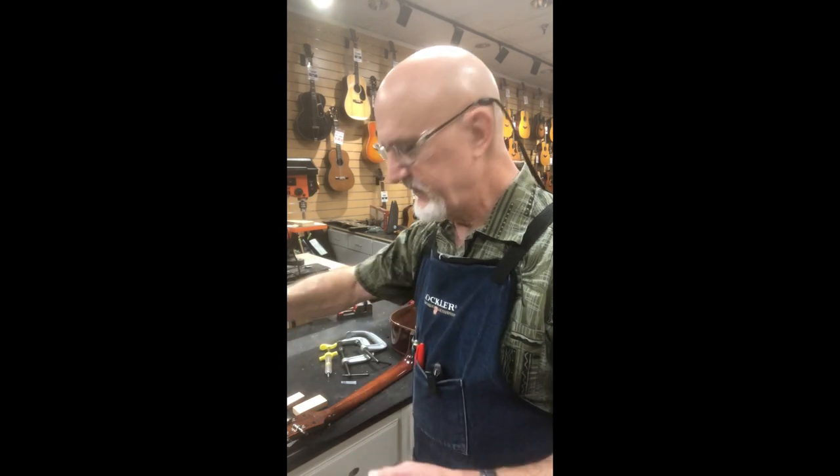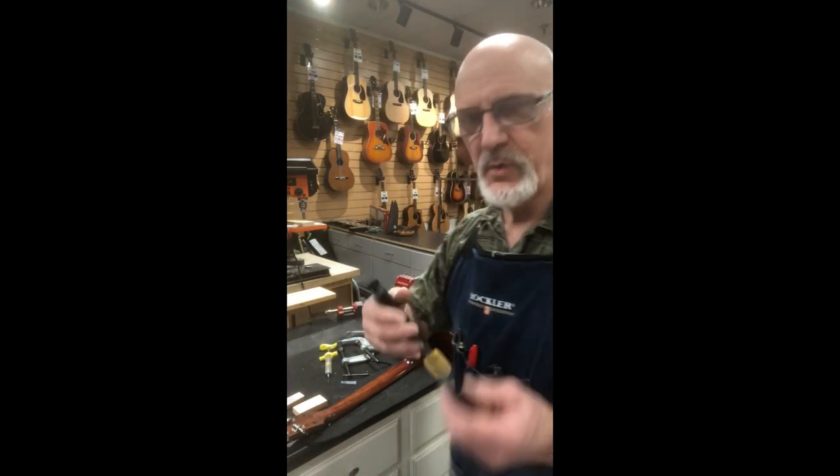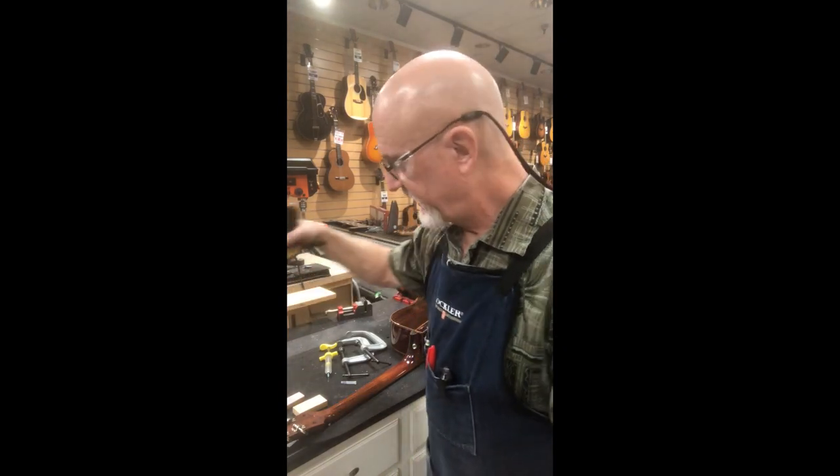I've gotten pretty good at doing this — done enough of them. I'm going to put a quick clamp at the other end on the tip of the headstock and slowly force that crack open. We'll get to that here in just a minute.